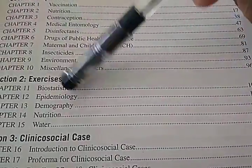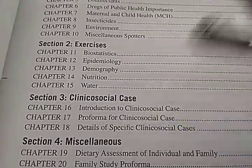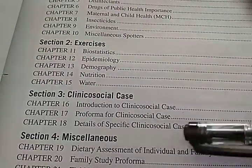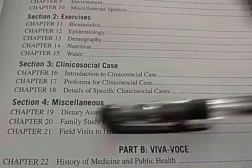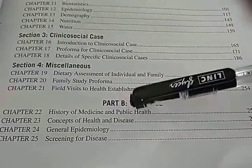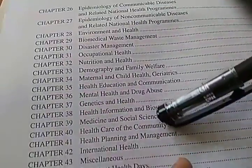They also have exercises on biostatistics, epidemiology exercises, demography exercises, nutrition, water problems with the Horrocks apparatus. Then there are clinical social cases — how to take the cases, the proformas. The photos may be useful for you. There is also a family study proforma, which may be useful during the practical exam. Viva questions are also there — it seems very nice.